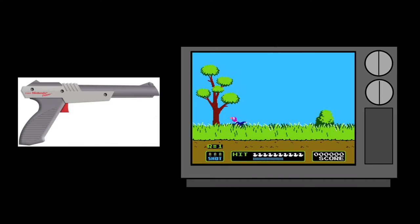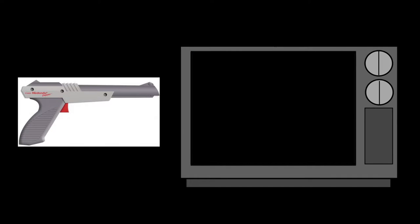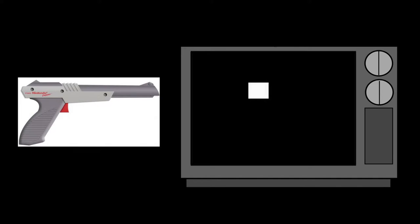Now that you hopefully have a better understanding of television broadcast signals, going back to the light gun. When you shoot the trigger, the screen goes black for one frame, followed by a frame with the targets replaced by white squares. If you aim correctly, a device in the light gun tells the game that you hit the target and the target dies. Unfortunately for those with bad aim, that Annoying Dog does not have a white square associated with him.